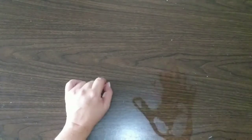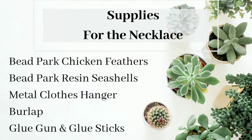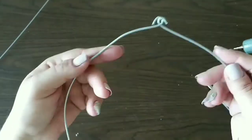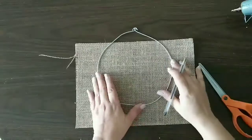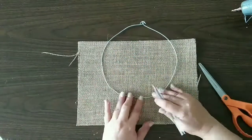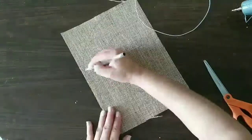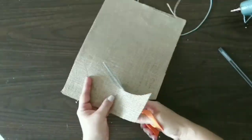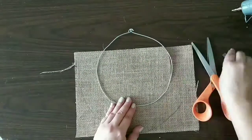Now let's get started — these are the supplies we're gonna need to make our necklace. We take a hanger, cut the top part, straighten it, make it into a circle, and make those loops on top. Then we take our burlap, trace a circle, trace our middle, and make it bigger on the burlap. After that we cut that shape and then we're gonna hot glue it to our metal.